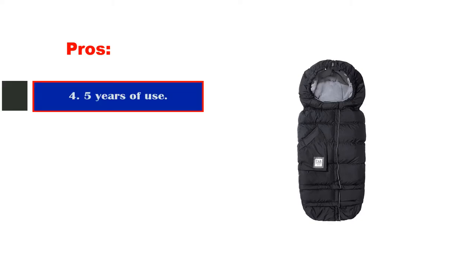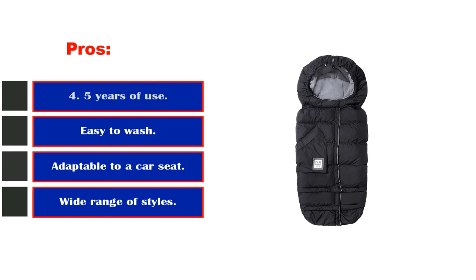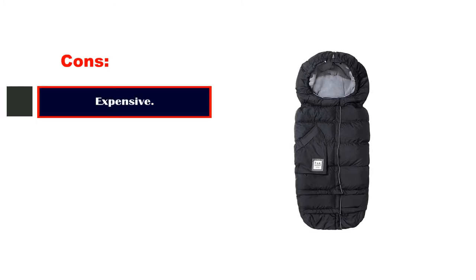Pros: Up to 4.5 years of use. Easy to wash. Adaptable to a car seat. Wide range of styles. Cons: Expensive.